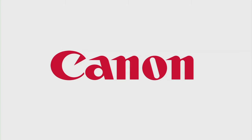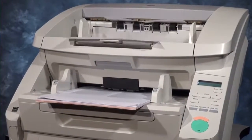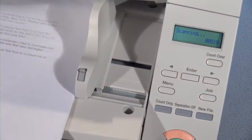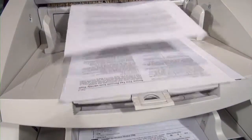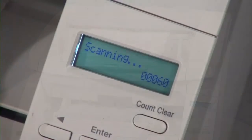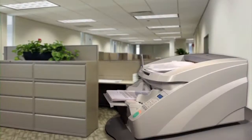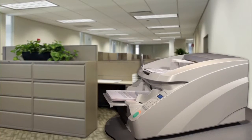The Canon Image Formula DRG1130 Production Document Scanner provides businesses with a high-performance, reliable, and flexible scanning solution to help enhance document management systems. The DRG1130 scanner is outstanding in production efficiency, ideal for businesses that process large amounts of documents in mission-critical, centralized production scanning environments.